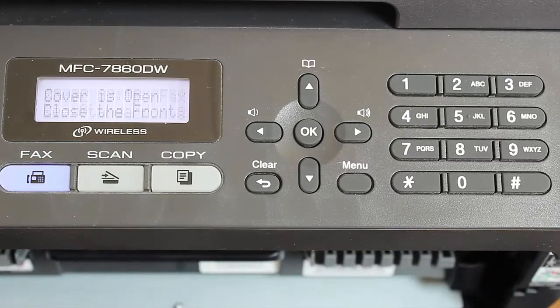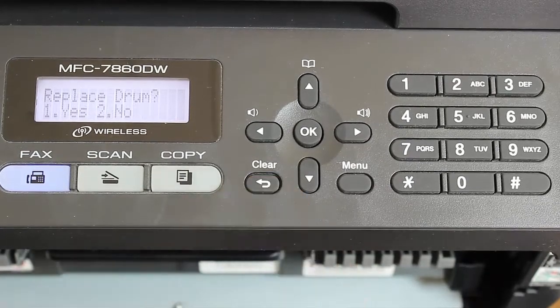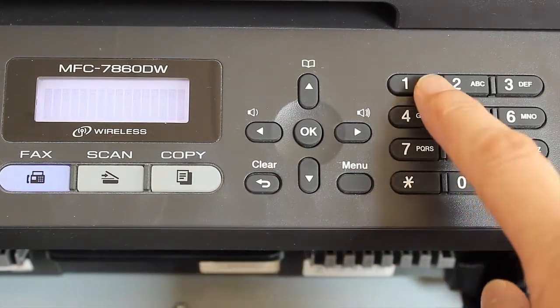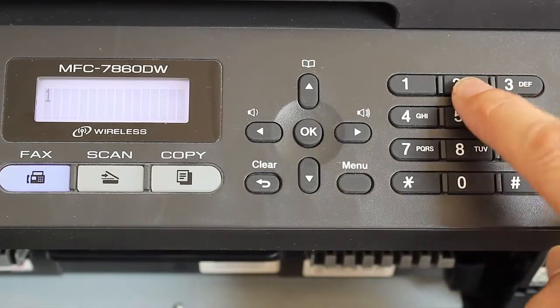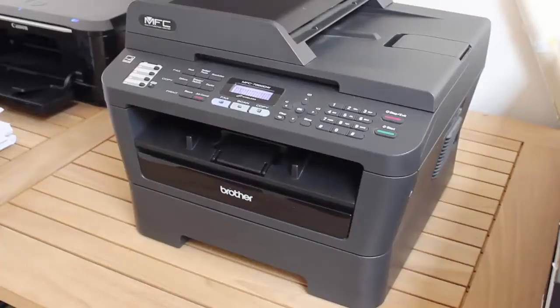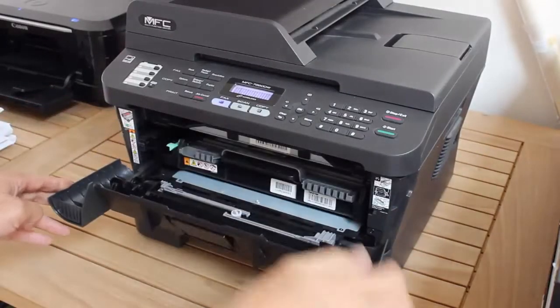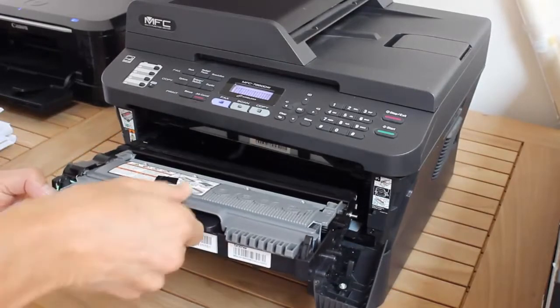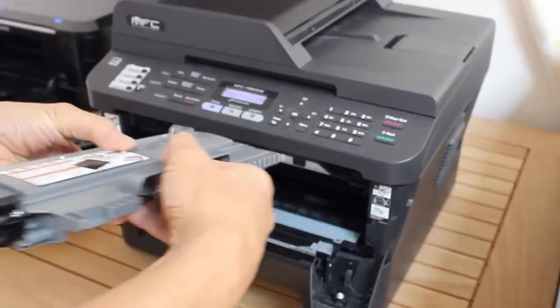In the previous video, I showed the secret keypad sequence that allows you to continue using the same TN450 toner cartridge after the replace toner message appears on the Brother laser printer. If for some reason that procedure doesn't work, you can turn back the reset lever of the toner cartridge to get the same effect. This makes the printer think that your cartridge is new.